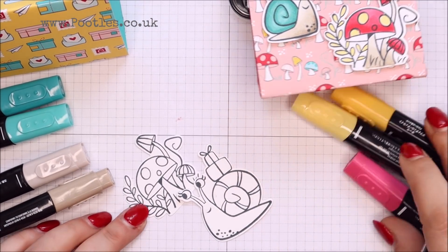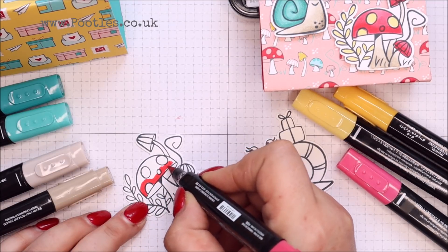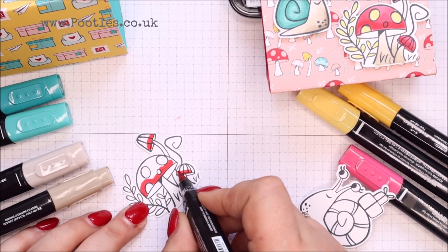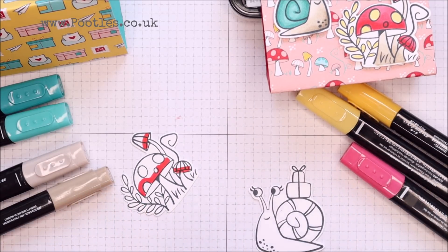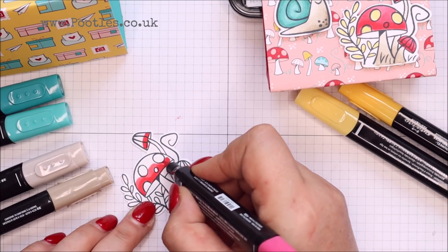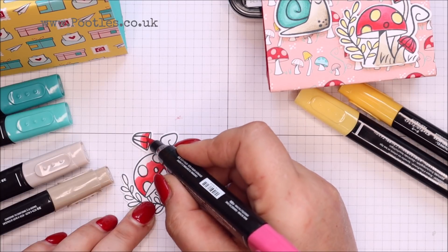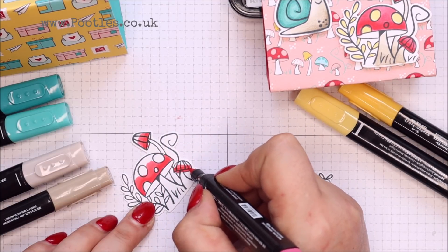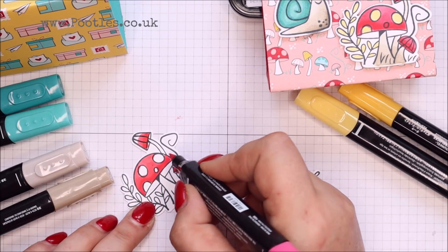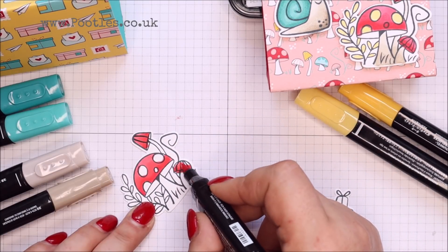Let me zoom in so you can see what I'm doing. So I'm coming in with the dark for this part of my toadstool there. And then over with the light, going over the lines here. You can tell I'm concentrating — I'm not talking. And it just gives a little gradient.